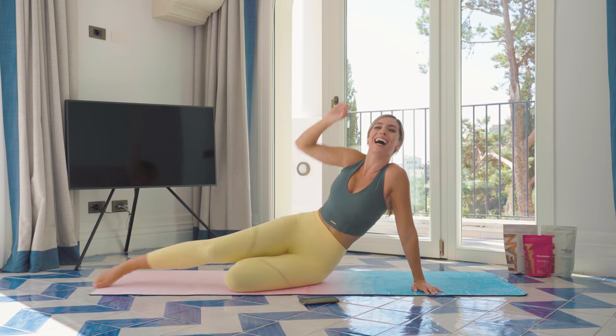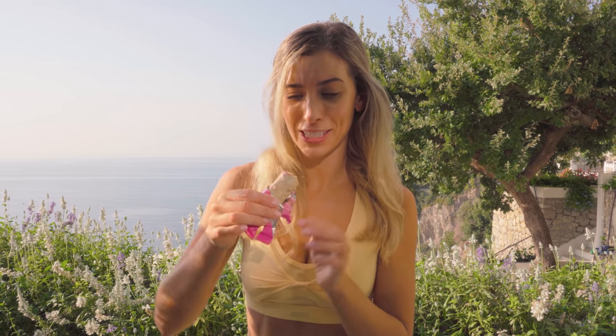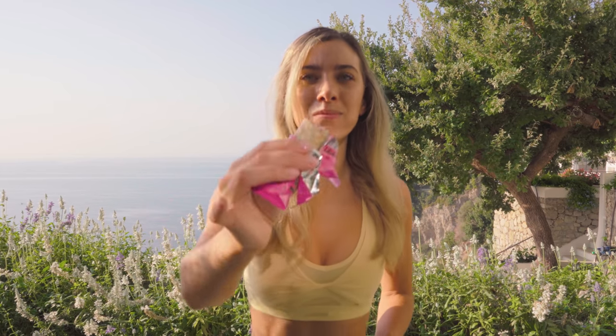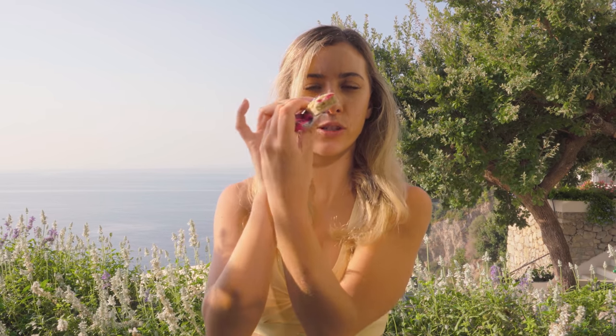You smashed it, you guys. I know I said I wasn't going to show you inside just yet, but it's a perfect post-workout snack. Look at that — look at the crispies on top. Oh my gosh. That is un-freaking-real, you guys.